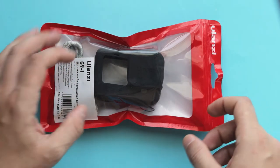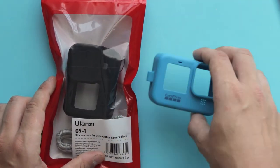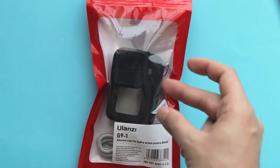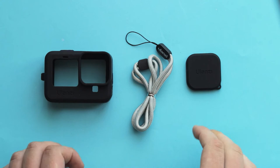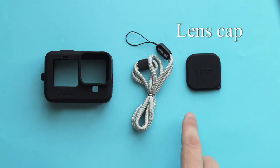In this video, we're going to take a closer look at Ulanzi G91, review it, and then compare it with the original GoPro Sleeve Plus Lanyard. So let's take a look at what we have inside the package — that's going to be a silicon sleeve, a lanyard, and a lens cap.